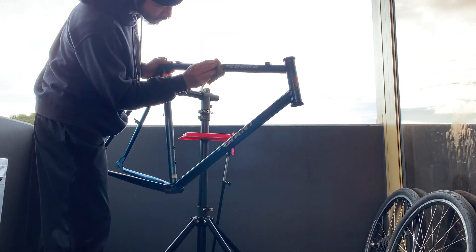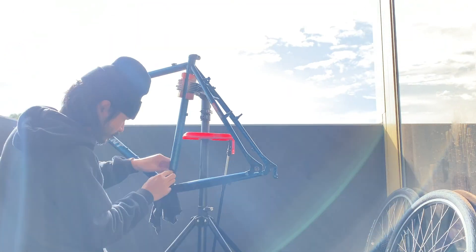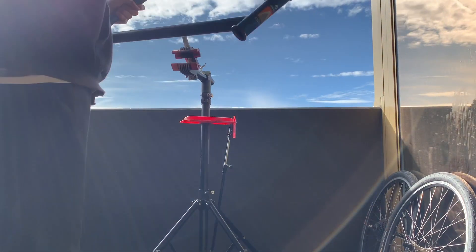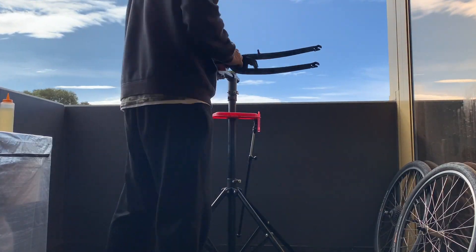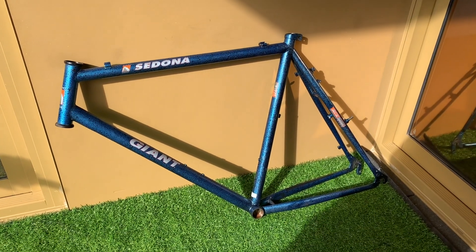From there I basically cleaned out the whole frame. I think it turned out pretty good. A little tip: just make sure you turn the frame upside down to take out the bottom as well — I forget about that. But yeah, I think the frame turned out amazing — looks really good.